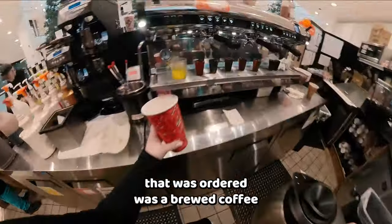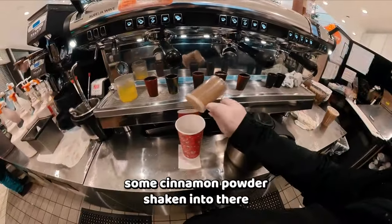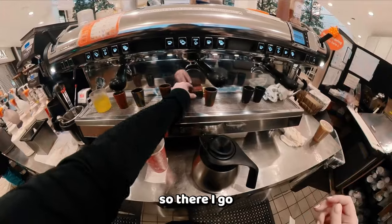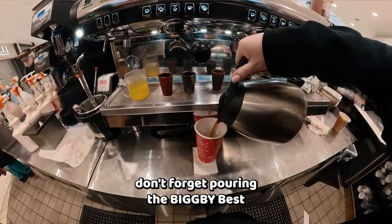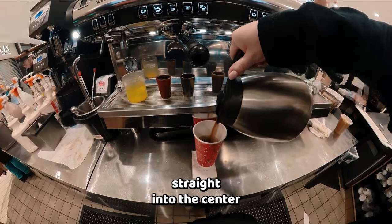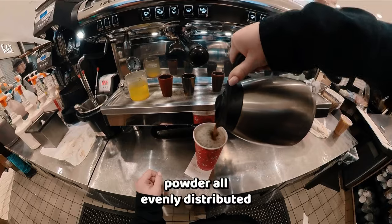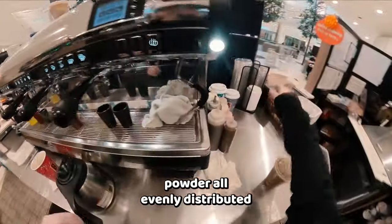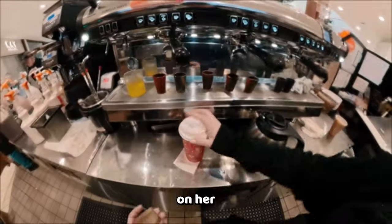Next drink ordered was a brewed coffee — they like the Bigby best. They wanted some cinnamon powder shaken in, so there I go. Get rid of your old shots, don't forget. Pouring the Bigby best straight into the center, making sure to get that cinnamon powder all evenly distributed. I'm going to throw a sleeve and a lid on her, and she is ready to go. Thanks for watching.